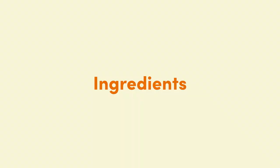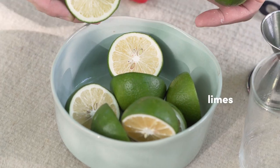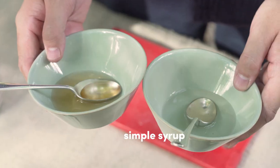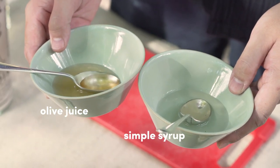So today we are using Madre Mezcal to make our take on a margarita that we call the Manila Bay. We are using Mezcal, Calamansi liqueur, limes as a reliable base, simple syrup, and we're adding an extra ingredient of olive juice to make it dirty.